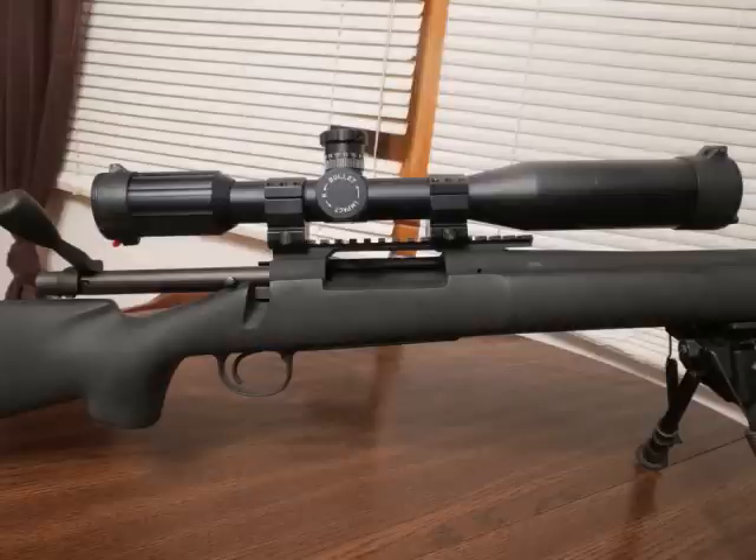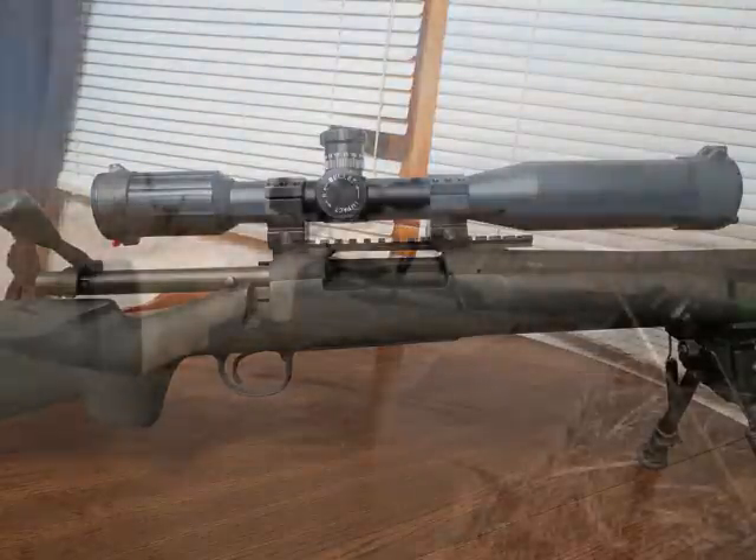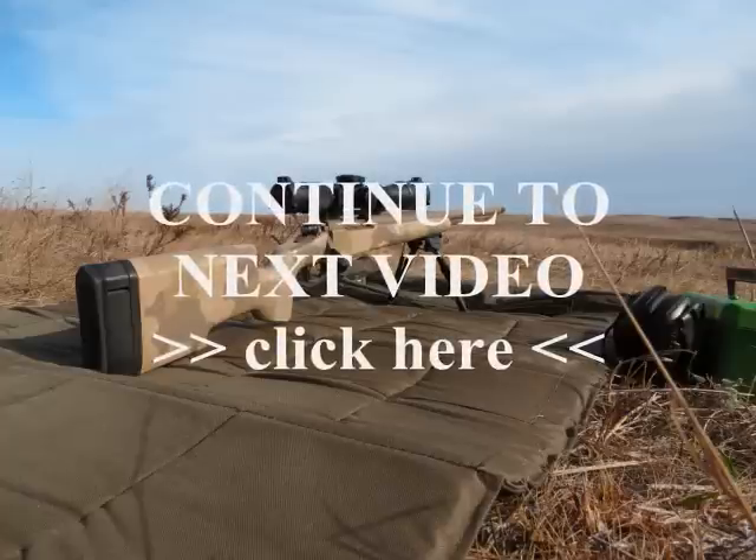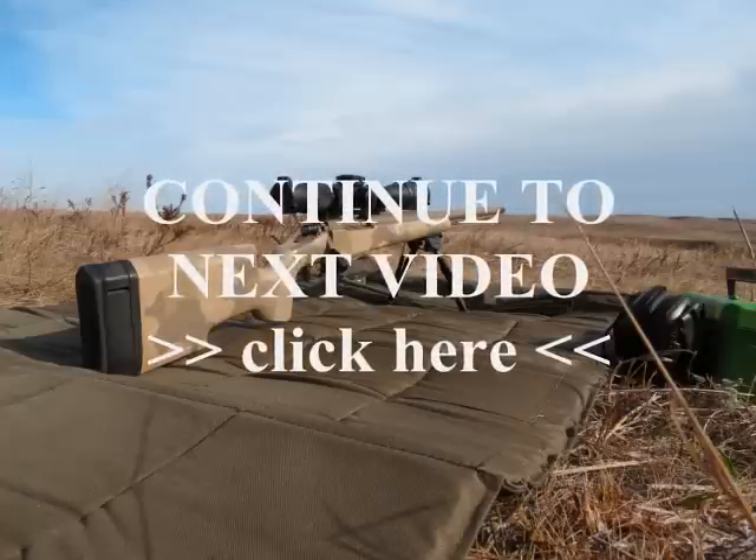The Remington 700 is well respected — most custom builders use it as their standard platform. Military sniper rifles like the M40 and M24 SWS used by the U.S. Army are actually built on the Remington 700 action. In factory configuration, Remington makes these police sniper rifles along with many different configurations to choose from.